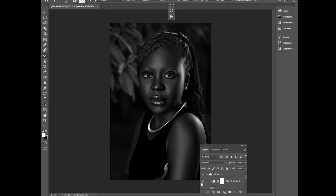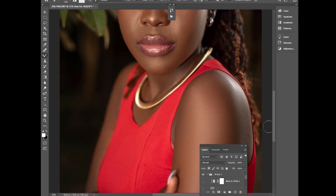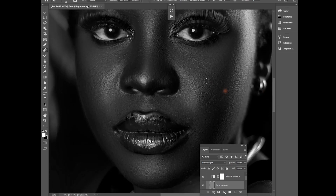That's all about the frequency separation process. Now the next thing I'll do is remove the remaining blemishes. I'll select the high frequency layer, click the black and white layer, and pick my healing brush tool.